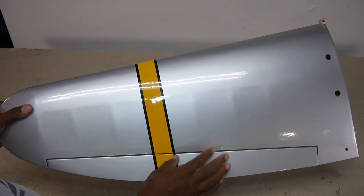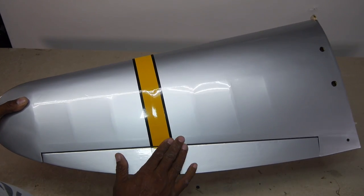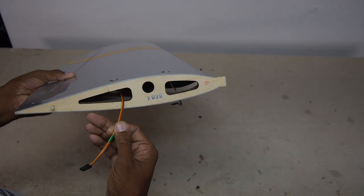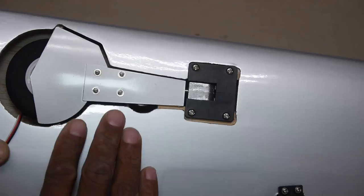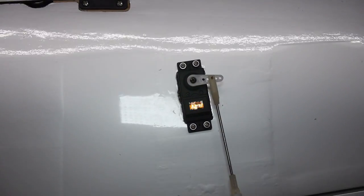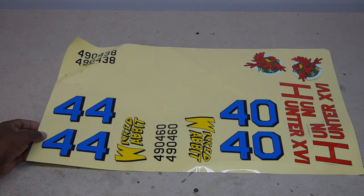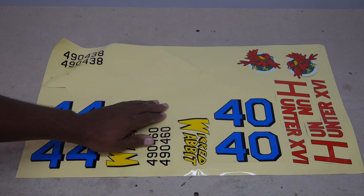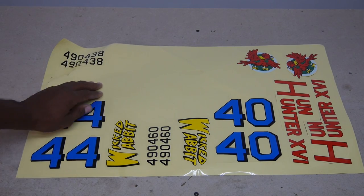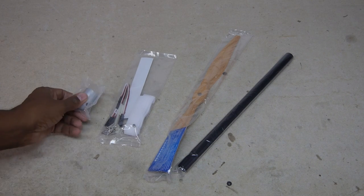An optional vacuum-form dummy radial engine is a nice touch. The wings look to be a partial open structure D-box construction. Servos and electronic retracts are installed at the factory. The LR linkage is sufficiently heavy duty. The decal sheet has options for two different liveries, and interestingly the factory uses the same sheet to pre-apply a few decals. To finish out the parts are the wing tube, wood prop, and various other bits.